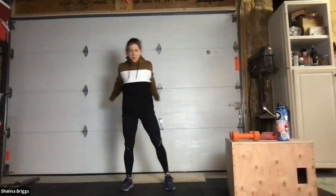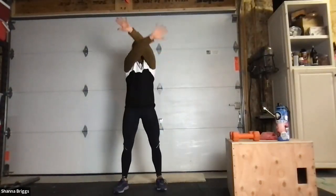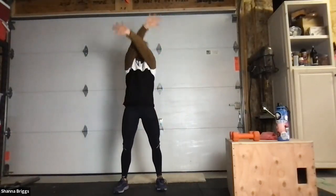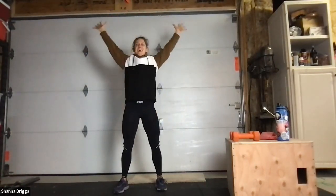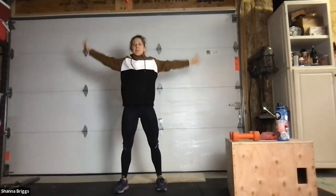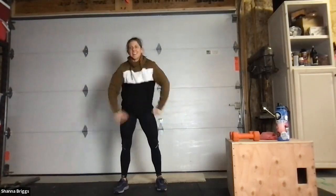Let's go back to those arm circles — reaching up in front of the body, circling those arms around, and smile as you lower those arms down. Feel silly, be silly. Don't take it all too seriously.